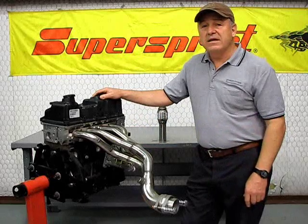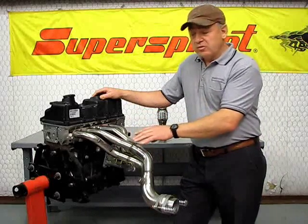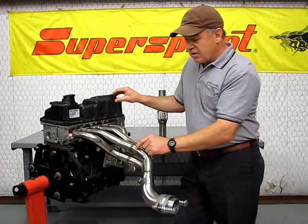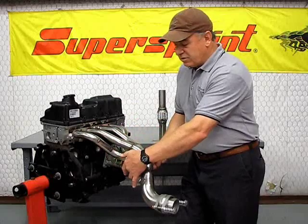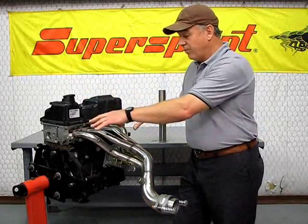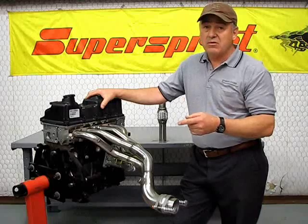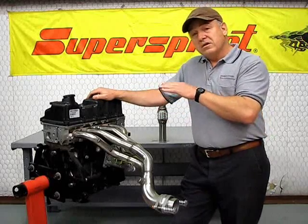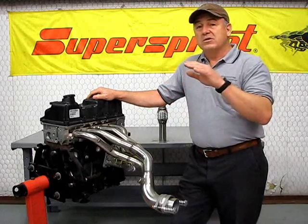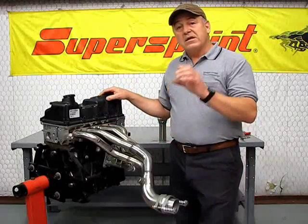There are two kinds of headers on the market. You're going to find four-into-one headers — that's one design. And then there's four-into-two-into-one. The advantage of a four-into-one header is that it typically gets you more horsepower gain at high RPM — more of a strict road racing situation. But you're also going to lose bottom end torque, and the power comes on at a later time. Lengthening and shortening those pipes will put the power band in a different RPM band.